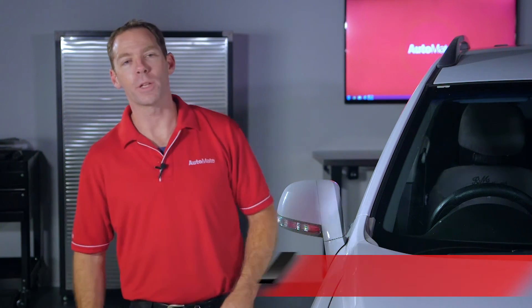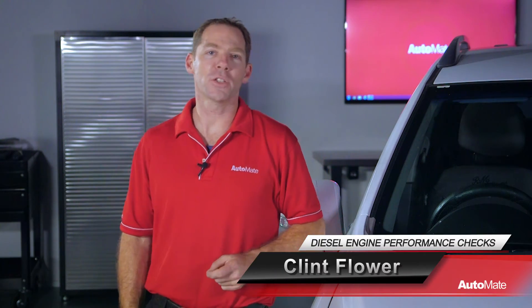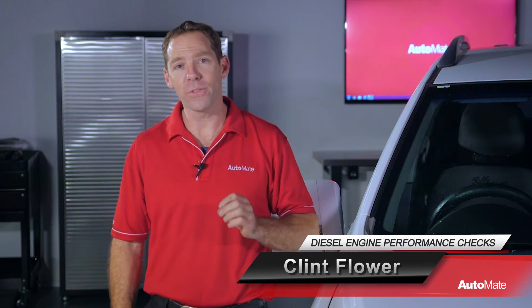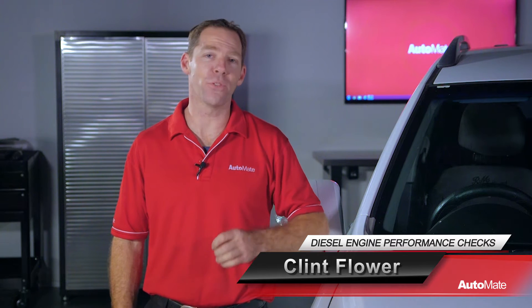Welcome to Automate. Hi, I'm Clint. With technology changing and the modern vehicle becoming more advanced, it's important not to forget the basics when dealing with engine performance issues.